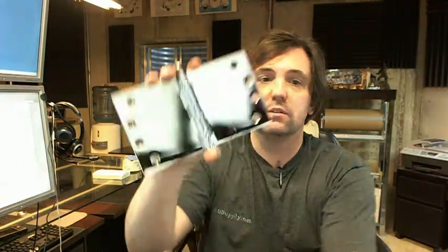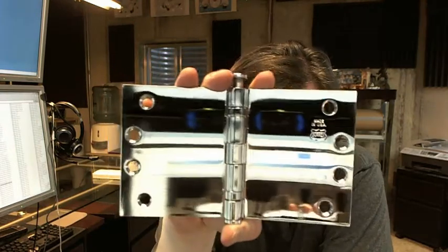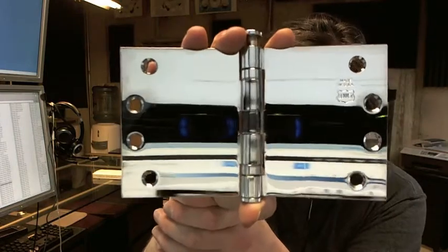Hello, my name is Rich Howard, owner of Architectural Builder Supply. This video is to bring you a closer look at the Bommer BB5010-407-651 wide throw full mortise ball bearing hinge.